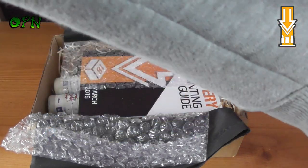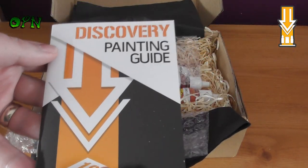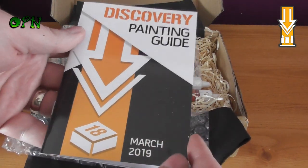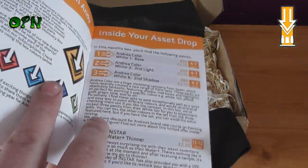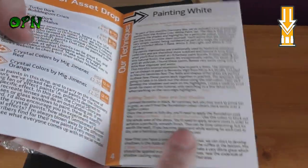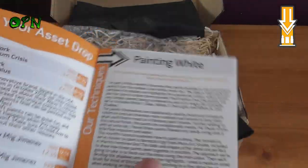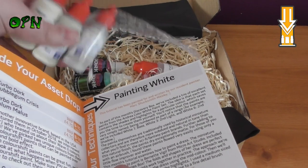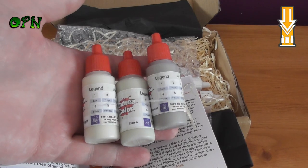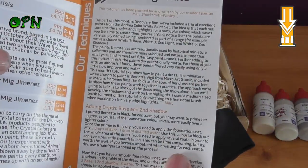Now this is the best thing about this box set in my personal opinion — it's the Discovery Painting Guide. Each month there's a guide that accompanies each of the box sets. In this guide, we're starting off with painting white, and we have these specially selected Andrea White colors.